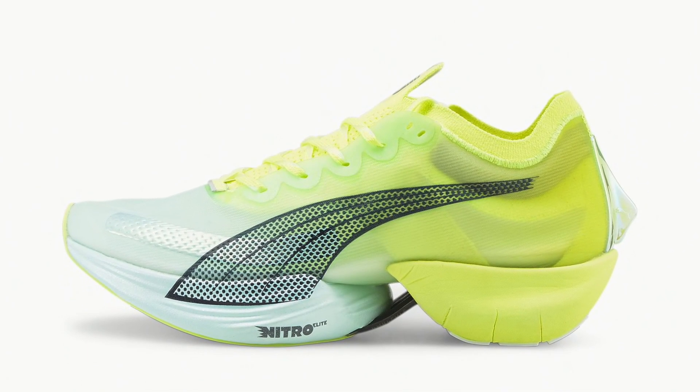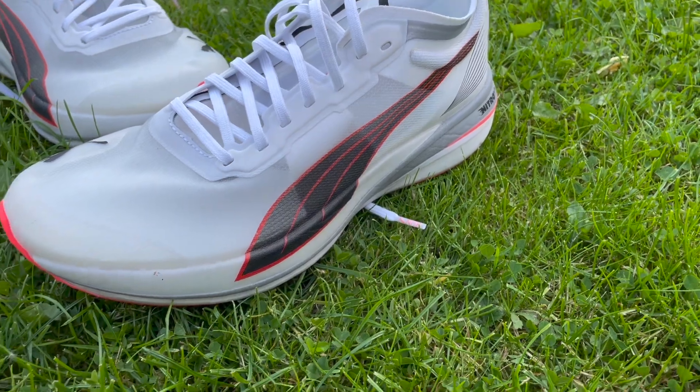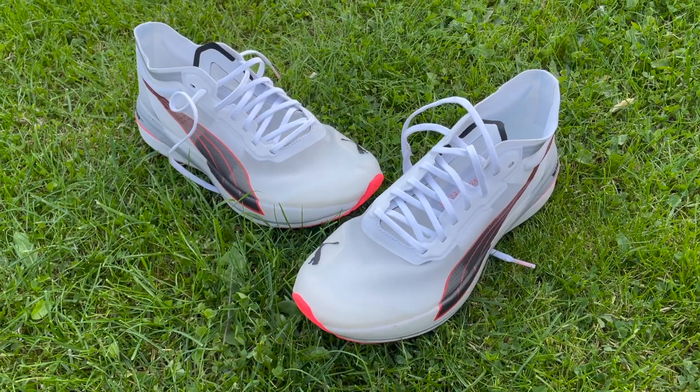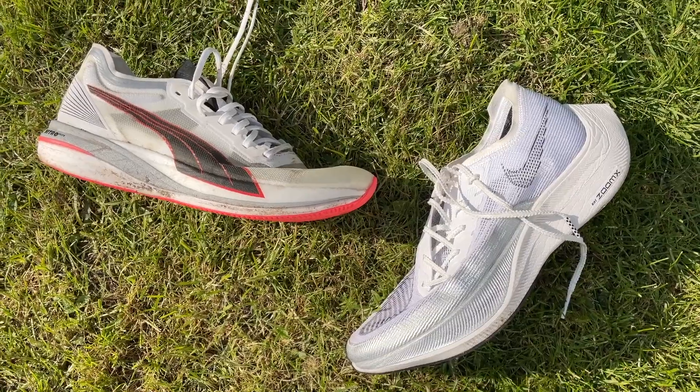The Nitro Elite and the Vaporfly 2 are two top-tier carbon racing shoes, but you might be wondering why I'm comparing this Puma to it given that they've announced the new FASTA R shoe — I'm going to call it the FASTA. The FASTA is Puma's new exciting carbon racing shoe, but it's available in very limited quantities around the world and it's not available in the UK at all for a long time. Whereas the Nitro Elite is currently available in the UK and it looks like it's finally going to be something people are able to get hold of. Throughout last year it was very difficult to get the Nitro Elite, so I thought it'd be a good time to compare it to what a lot of people regard as the best carbon racing shoe out there: the Vaporfly 2.